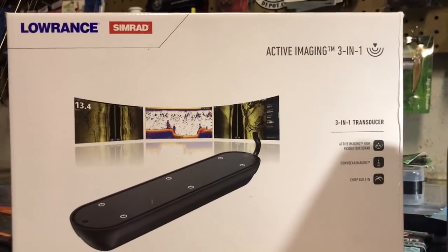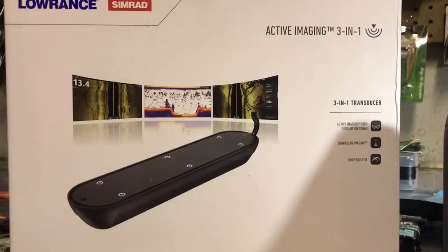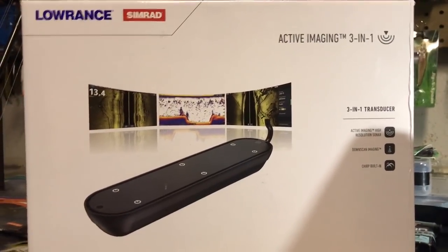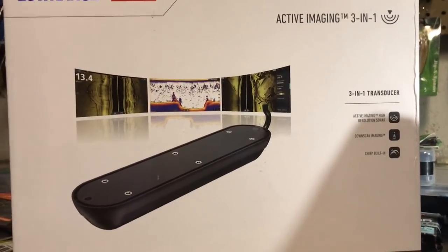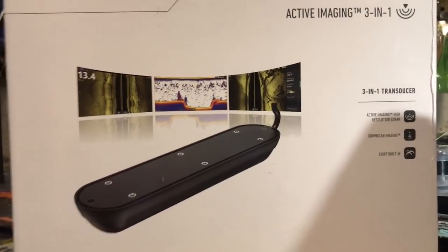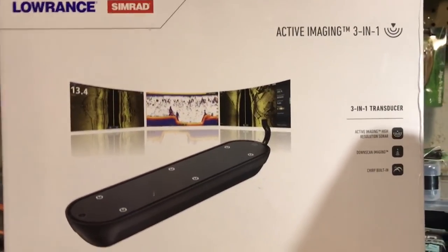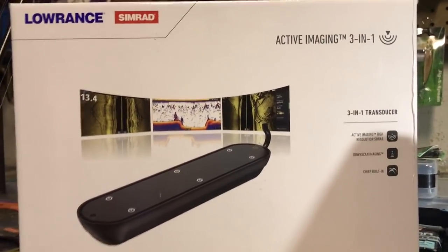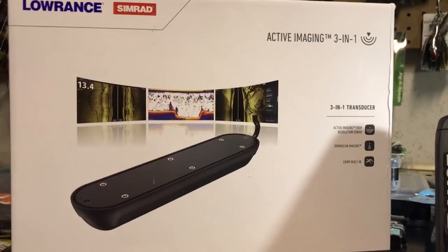The real test will be out on the water. I installed my HDS Live unit the other day using the existing 3D enhanced transducer and 3D module. Lowrance confirmed that will work and I'll have better imaging than with the old LSS-2 transducer, but to get the full benefits of the new Active Imaging technology I should use this transducer instead. To be honest, I was never a huge fan of the 3D capability, so I think I'm going to remove that and install the new Active Imaging transducer. I reached out to this user and asked if I could unbox and power up his unit for this first look.